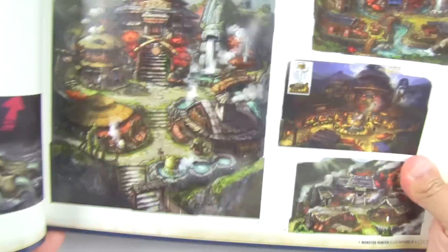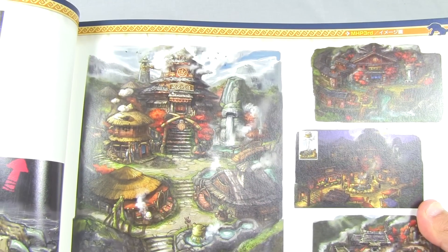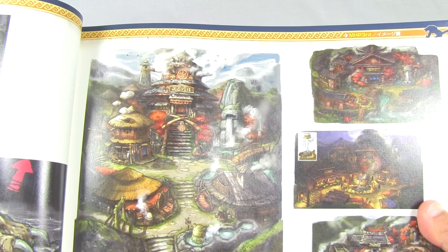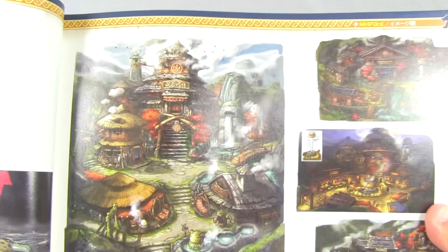Some really nice images - drawings of the village in Portable 3rd. Portable 3rd has one of the most appealing villages, I gotta say. I really like the environment in Portable 3rd - nice drawing of the village there, nice concept art.